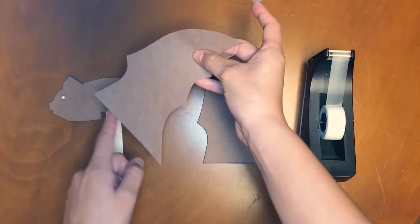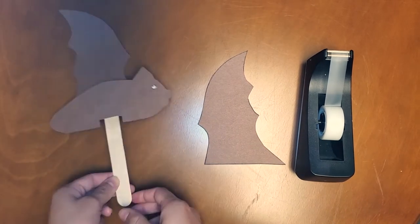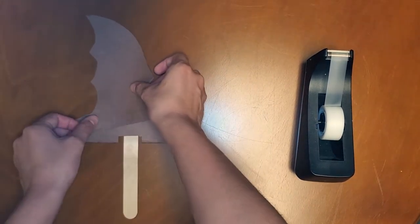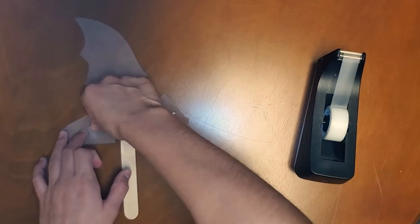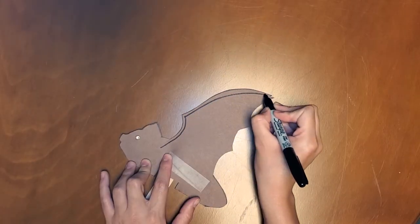Lastly, tape the flat edge of your wings to the body on each side, with the rounder side pointed towards your bat's head and the pointer side pointing towards the back. Now you can decorate however you like.